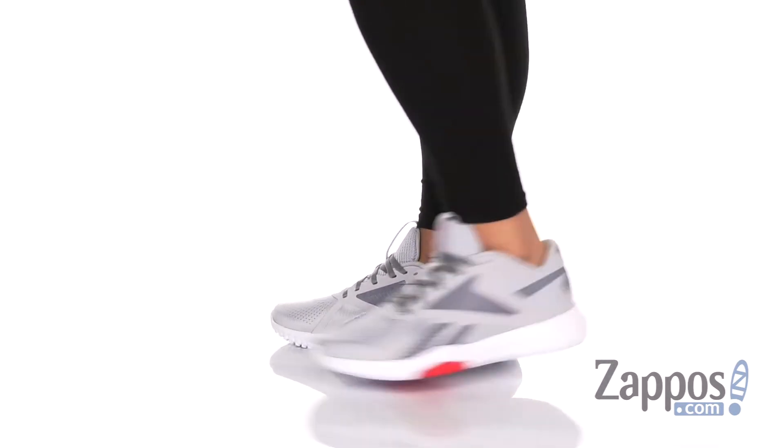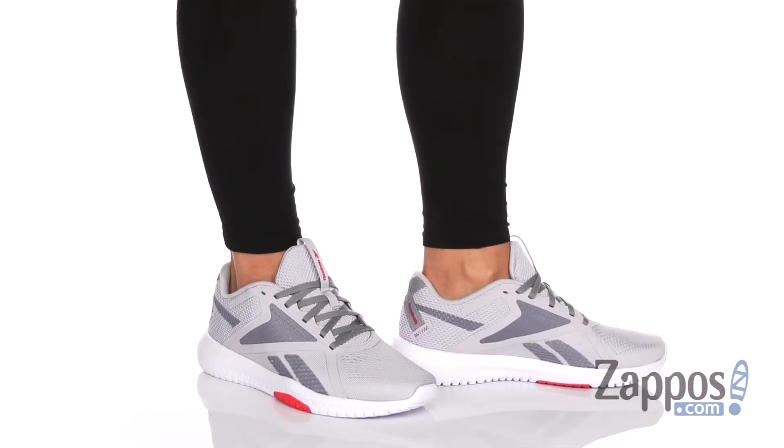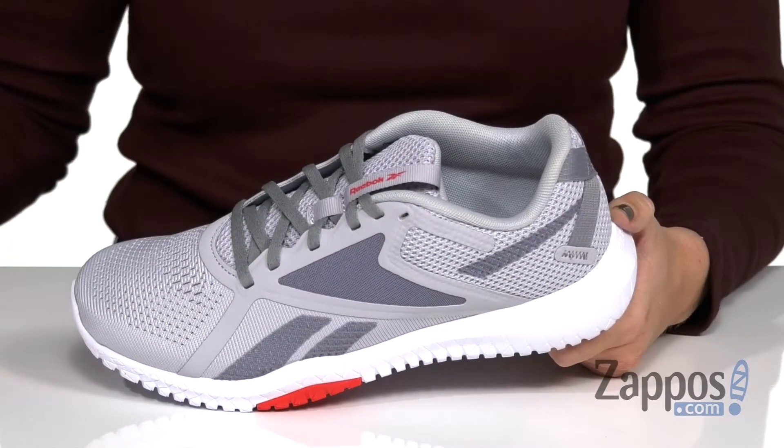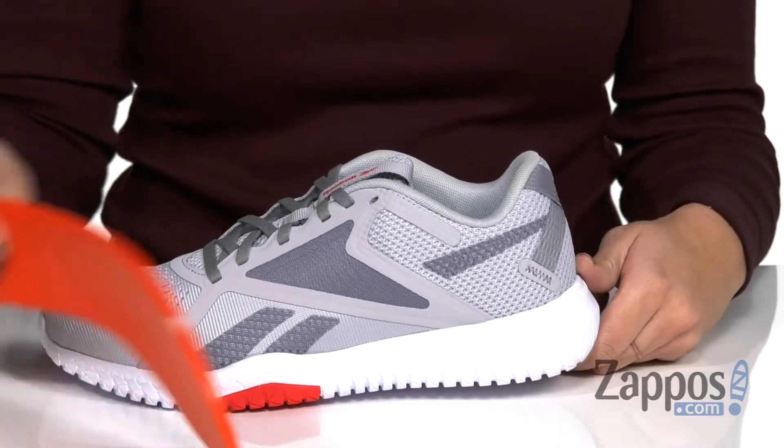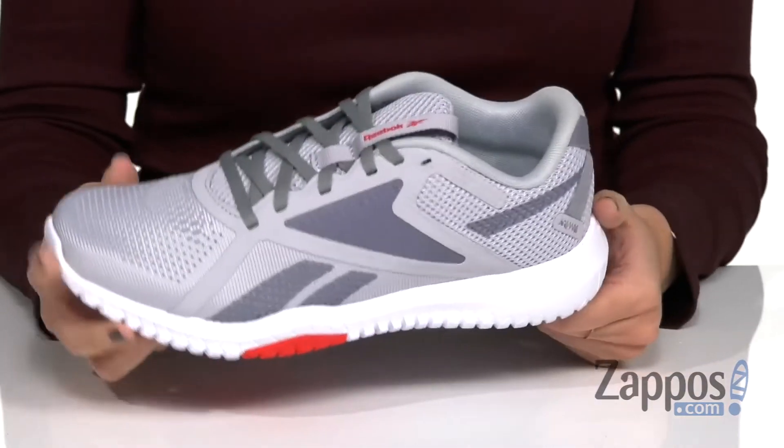These shoes have a really simple look, they're lightweight, with a net mesh upper, easy lace-up design, and some light padding around the collar. Inside is breathable too, and it's made with this Memory Tech Cushion Sock Liner, so it's gonna give you a great in-shoe feel.